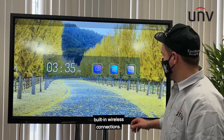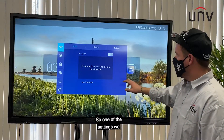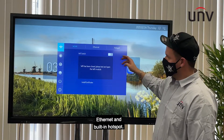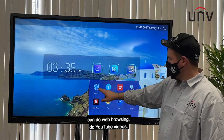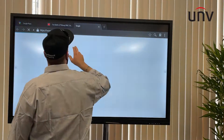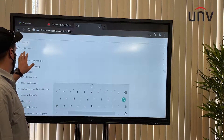I'm going to show you the built-in wireless connections. Under the settings, we have Wi-Fi, Ethernet, and a built-in hotspot. There's also an option where you can do web browsing, watch YouTube videos, and whatever you like.